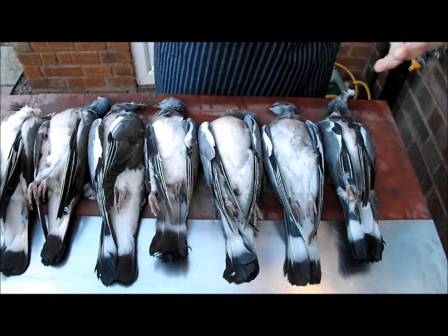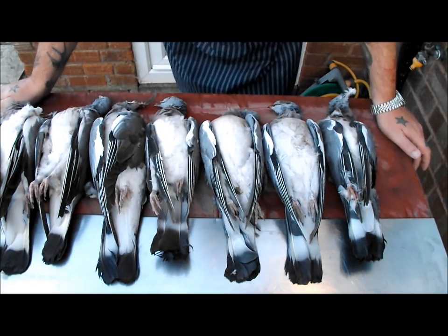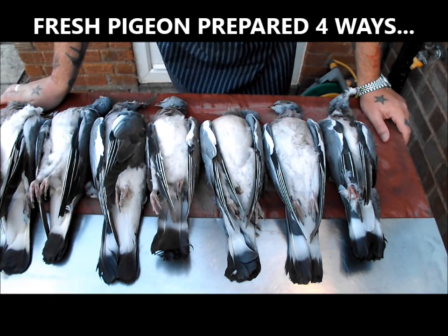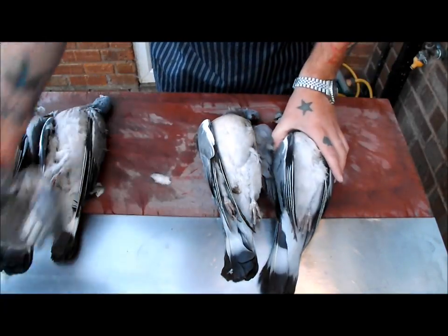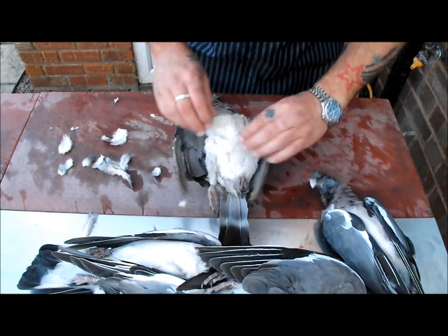Right, look at these beauties. Today I'm going to do a video on preparing these pigeons. I had a video on YouTube, I put music on it and YouTube banned it - I was getting nearly 5,000 hits - so I thought I'd better do it again. We're going to prepare these lovely pigeons, shot yesterday, in a few different ways.